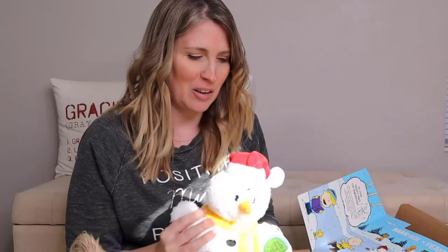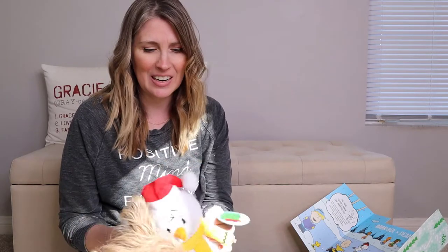This is 'You're a Snowman, Charlie Brown.' This box actually did come after Christmas, so I guess we got it a little late, but that's okay. Nonetheless, it's got a bunch of crinkly in it.